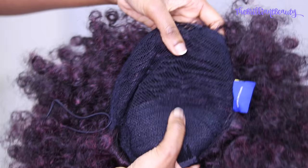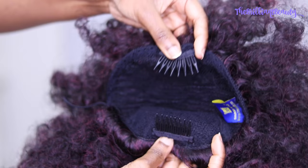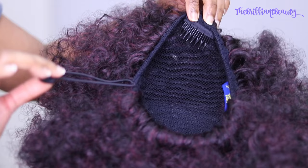Here is my drawstring ponytail straight out the package. In case you don't know what it looks like on the inside, it's basically a hemisphere with hair sewn onto a really tiny cap, which has stretch, combs, and a drawstring that you can secure it with. So it's super natural and secure.